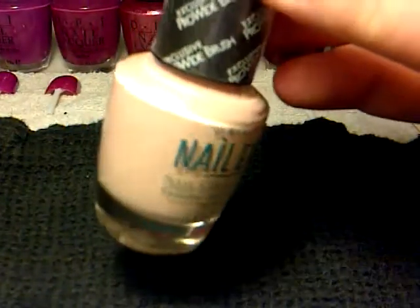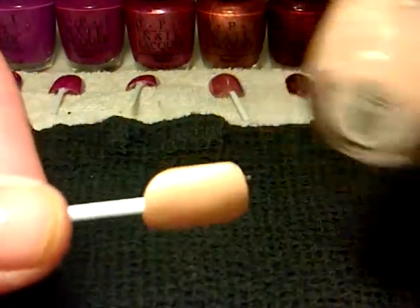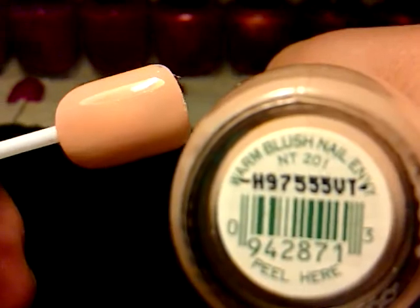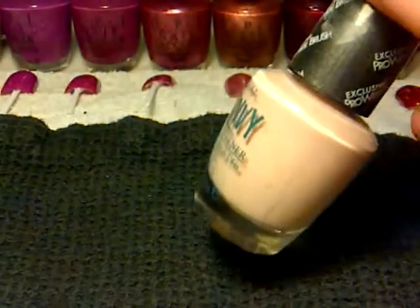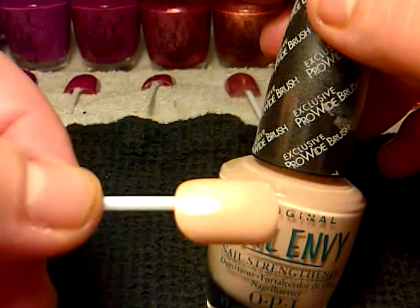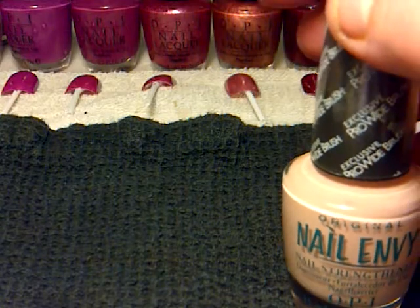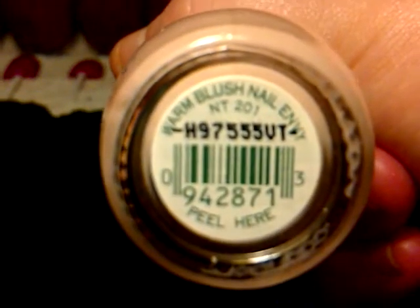This here is a Nail Envy but it has a colour to it, and that is called Warm Blush Nail Envy. All of these colours I've just done like one thick coat apart from this one, because if you've used Nail Envy before you'll know that the first application you have to put two coats on, and then every other day you put like another one on. So yes, that's the Warm Blush Nail Envy.